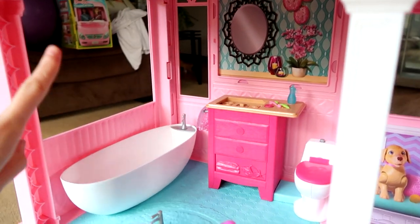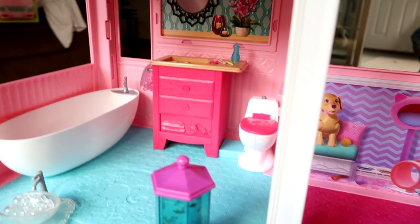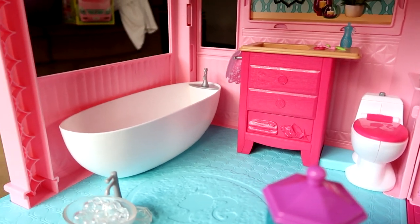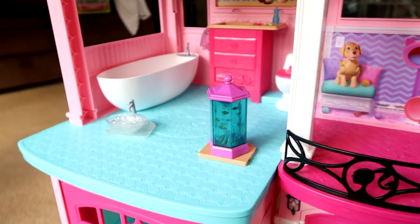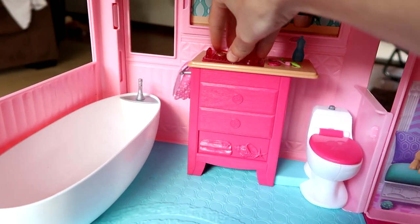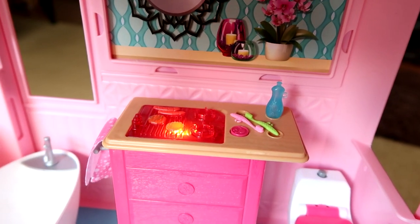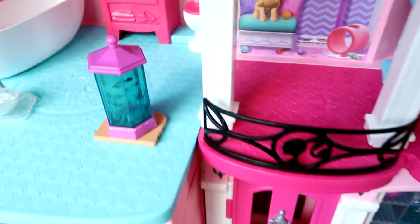You guys can see the Barbie camper in the background — that review is coming up soon. Let me go ahead and find the grill. There's a little grill that goes with the house. Oh, I see it! So you can see they're grilling up some stuff — and there you go. That one's going to be harder to get off though.